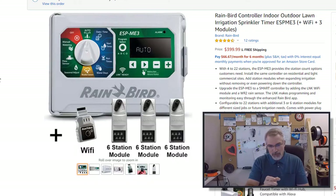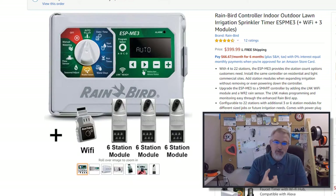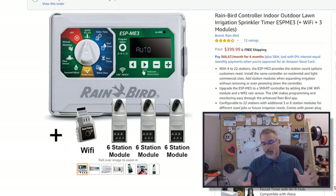There are little expansion modules — you have four zones built in, but you can add three more modules. Each module adds six zones, so you can go up to 22 total. I just went all in and said give me all of them, give me 22 — I don't have to think about it. There's also a Wi-Fi module you can stick in to connect to your Wi-Fi and control it that way.